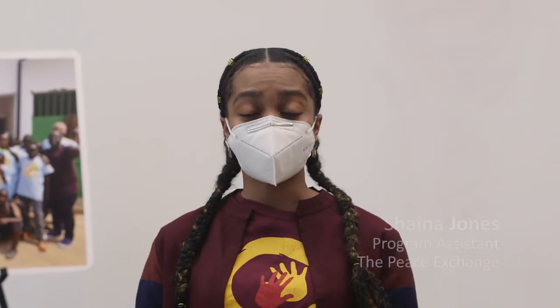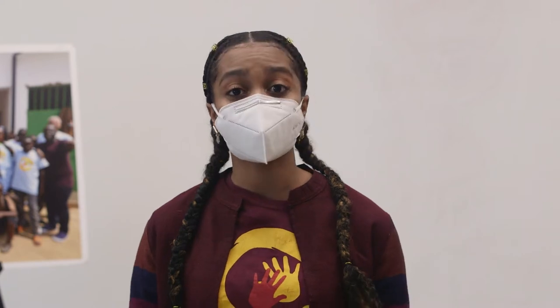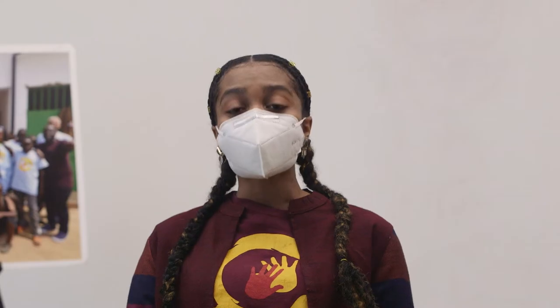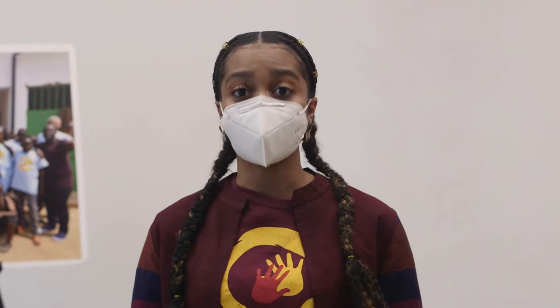Hello, everyone. My name is Shaina Jones. I am the program assistant to the Peace Exchange. I'm so glad that you all are tuning in. Today, we have a really cool lesson we're going to teach, and it's called nonviolent communication. Before we get started, please take out a piece of paper and a pencil because we're getting ready to teach nonviolent communication.